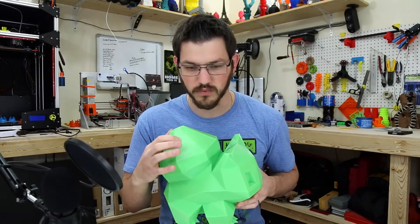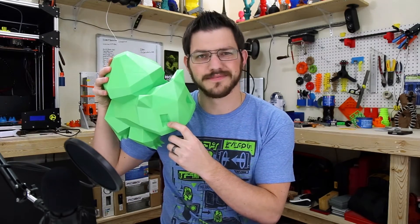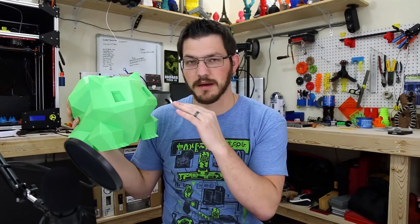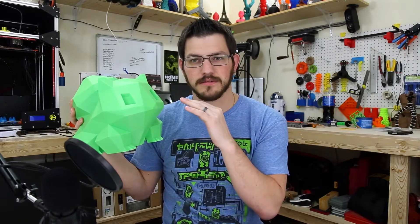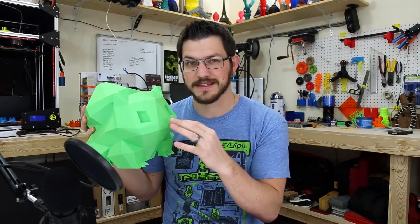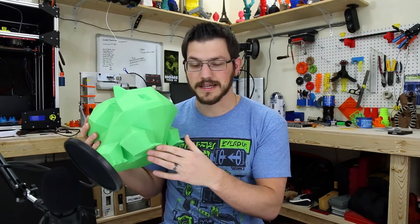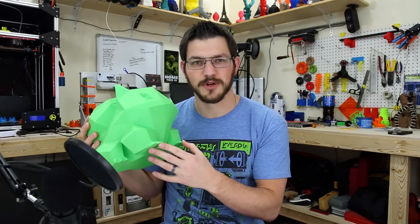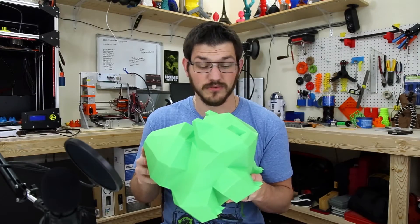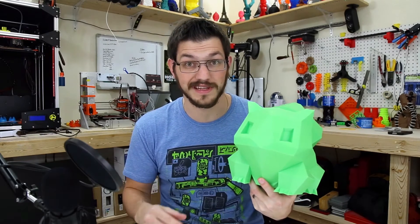The only issue I really had was one missed layer — not a shift but something went wrong there — and the eyes are kind of rough. They're nearly 90 degrees to print, so you really need amazing cooling. I can print the whole body well with my current fan setup, but I'm not great at these fine details. The bottom layer came out great, printed straight onto glass with glue applied. This took about 23 hours at 0.2mm layer height with three shells — a ridiculously long time.